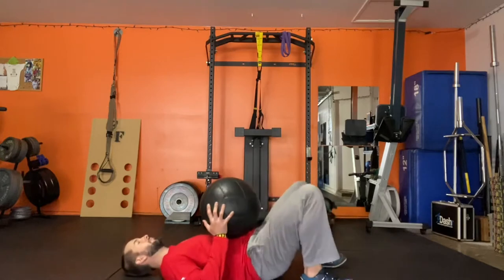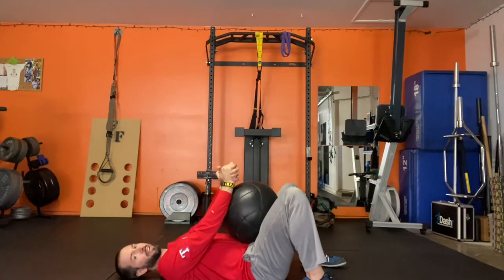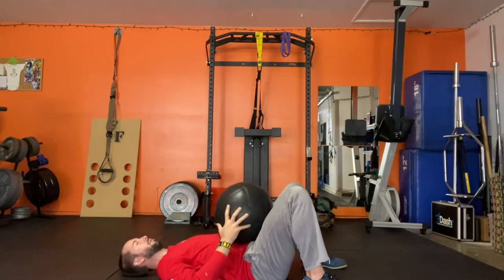What you're gonna do is lay down on your back, knees bent. Make sure that you don't have anything above you that you're gonna hit. If you have low ceilings, don't be directly beneath a garage door motor or anything.